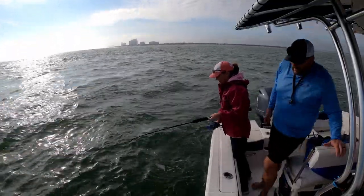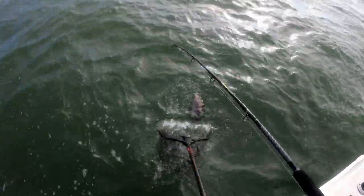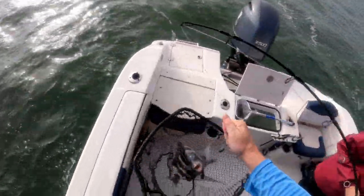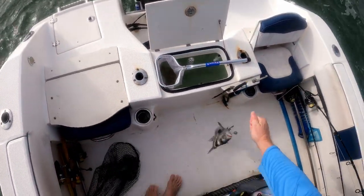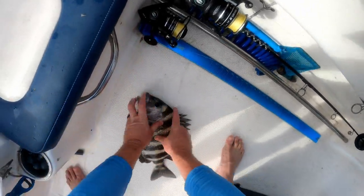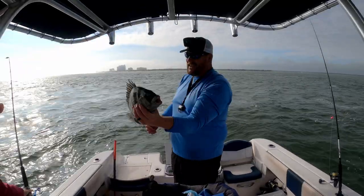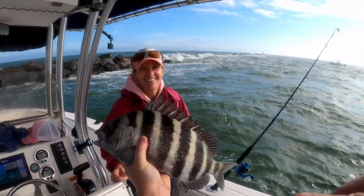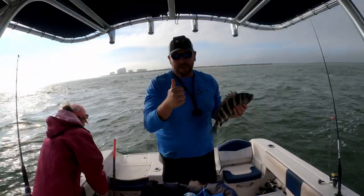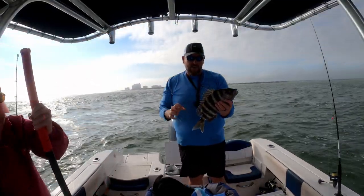Kim's hooked up again — another nice one. Oh yeah, you were trying to beat the PB for the day, huh? Another big one — almost 17 inches. Good job, baby! Still got the biggest so far, but this one's right there — 16 and three quarters.